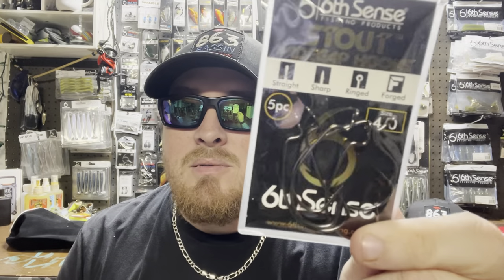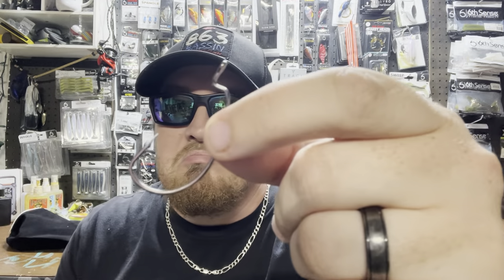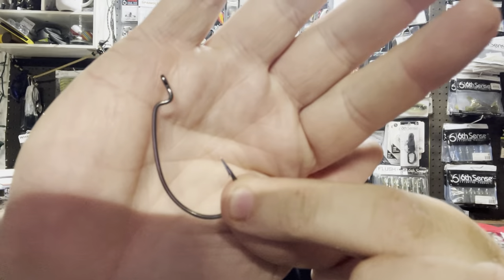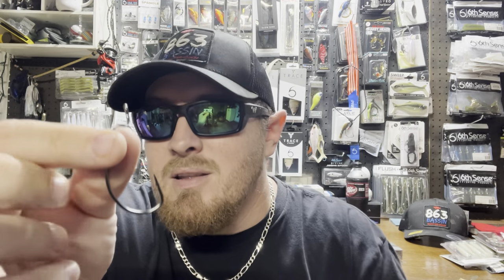This next one I use every single trip — one of my favorite hooks: the Stout Wide Gap Hook, my favorite size being 4/0. I used to pick up those big packs of Eagle Claw hooks at Walmart, but ever since I started throwing these Stout Wide Gap worm hooks I'll never touch those again. These do not bend out, do not dull — I'll go fish after fish, trip after trip with the same hook and never worry about that needle point dulling out.